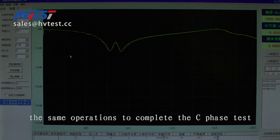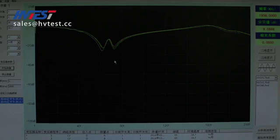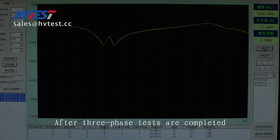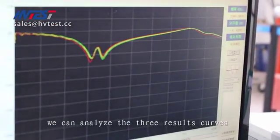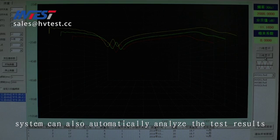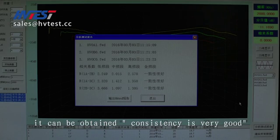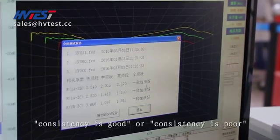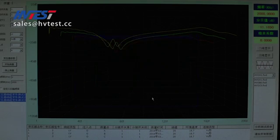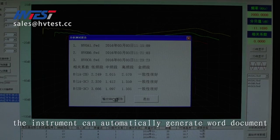The same operation completes the C-phase test. After all three-phase tests are completed, we can analyze the three result curves through two-dimensional or three-dimensional display. The system can also automatically analyze the test results. Click on Analysis Test Report at the bottom right of the screen for ABC three-phase comparison results. Consistency ratings can be obtained: very good, good, or poor. Click to output a Word report, and the instrument will automatically generate a Word document.